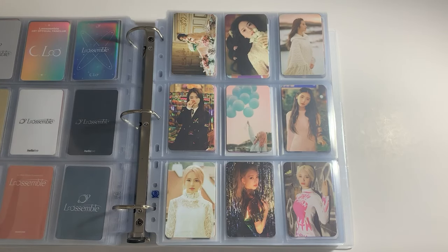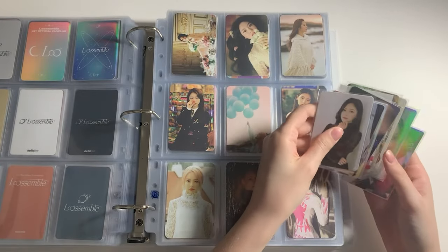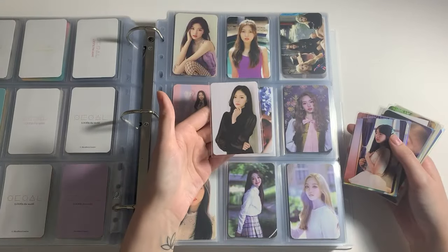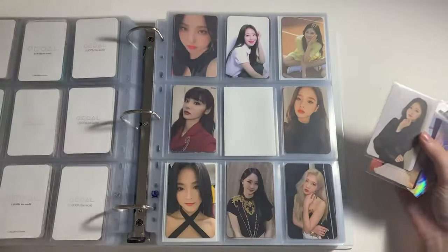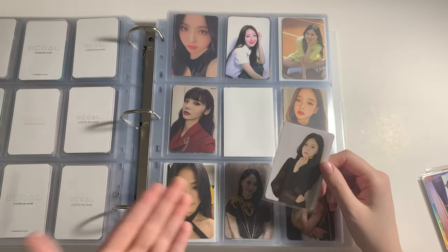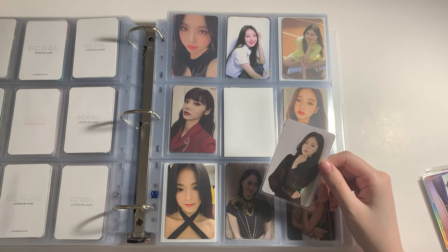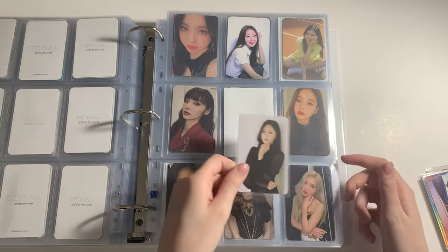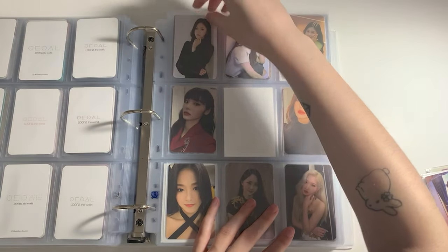I also have one last fan kit PC for Go On because I love glasses Go On — she's iconic. Moving on to the rest of Luna, I also got a bunch of BBC era Luna photocards. I got this XX Hyunjin photocard — I really just wanted an XX photocard. I was supposed to get Go On's but right when I texted the seller, Go On got claimed. So I ended up getting Hyunjin because Hyunjin is my main wrecker in Luna and I love her. It goes here and I'm so happy to have this.